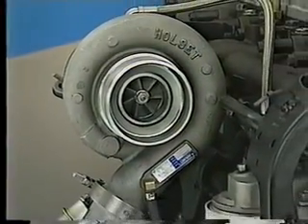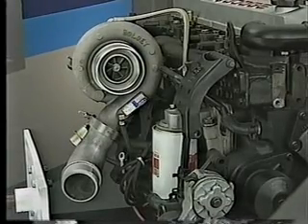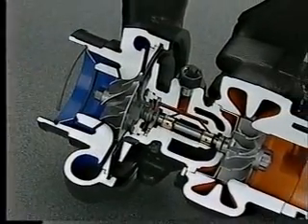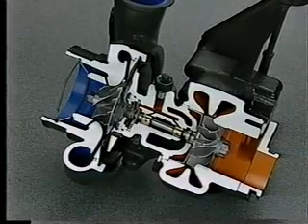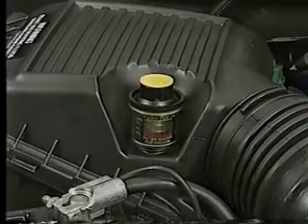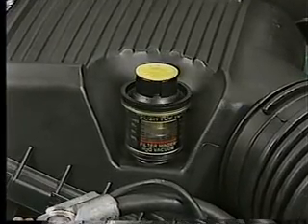An improved turbocharger leads off the changes to the air intake and exhaust systems on the new diesel engine. The turbo is redesigned for quieter operation, and there are no adjustments you need to make. Don't remove the air cleaner cover to check the air filter — use the filter minder.